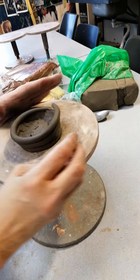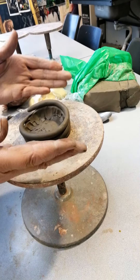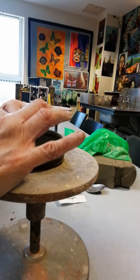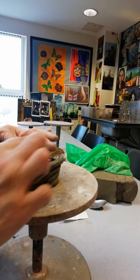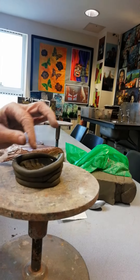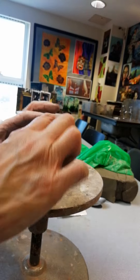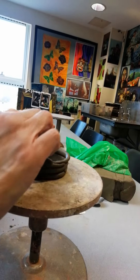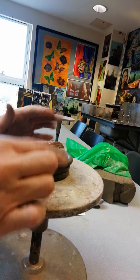I have to be careful that I don't do that too suddenly. So if I want to bring my pot out like that, I've got to very gradually put the coil slightly outside — and it's really slight. If you do that too quickly, it will fall, so it's a very gradual building it out.